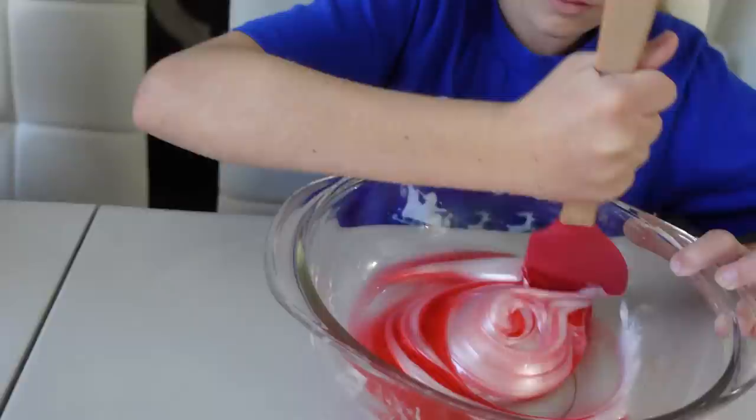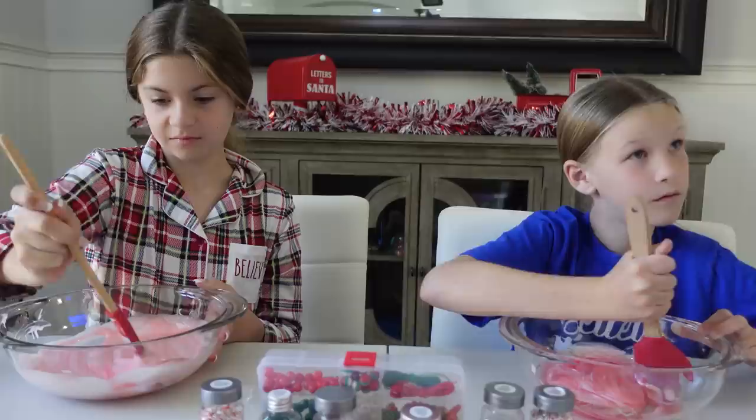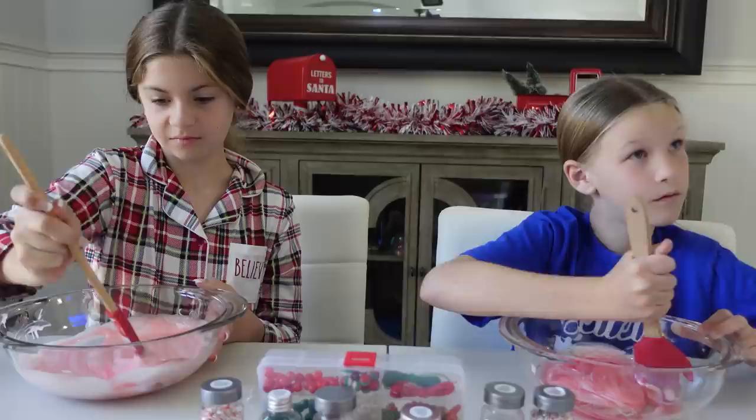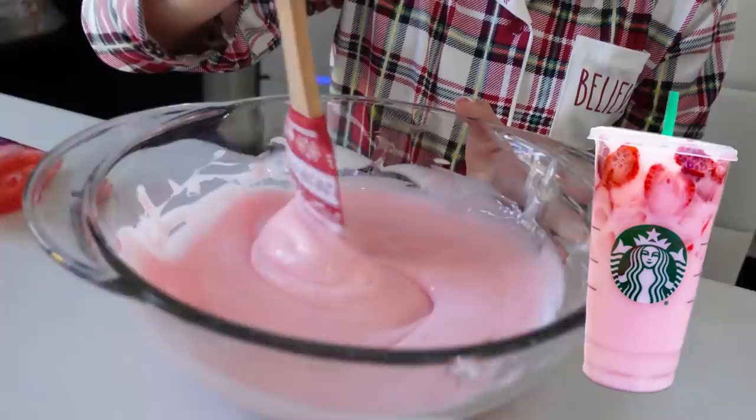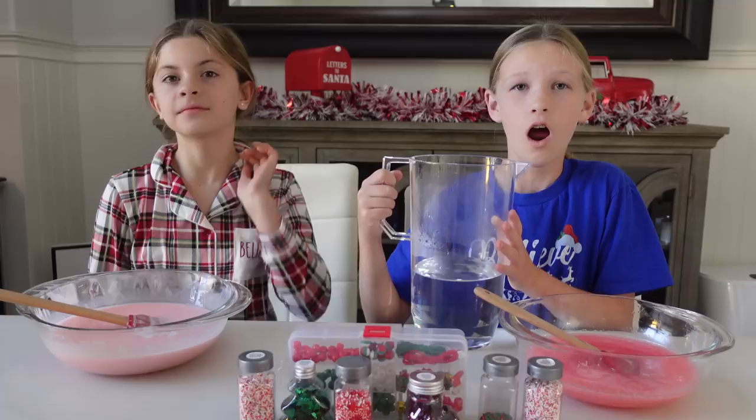Ready, Abby? Three, two, one, go! Madison had the metallic white. I love the swirl - oh, this is like a pinkish. It's gonna be like a pink. Abby's is probably gonna be a little more pink, because she has more white, so it's gonna wash that red out. Madison's are pretty equal. I do love the shimmer to it. My slime looks like a Starbucks pink drink. It is very pink. I like it. Time for the activator.